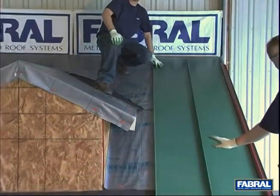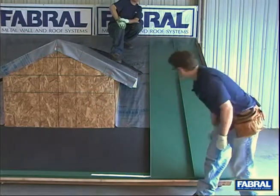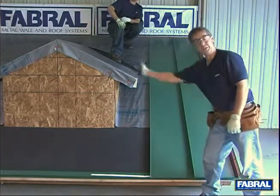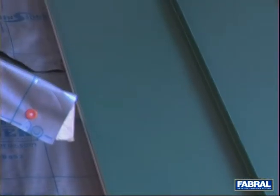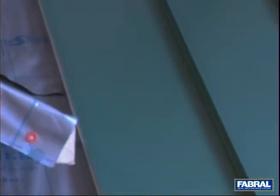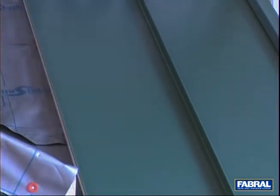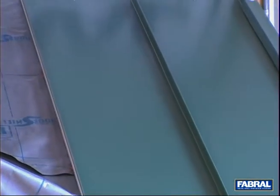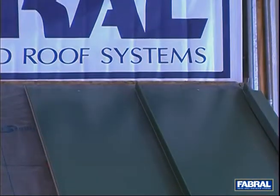There we have our second panel on. Now what we want to do is go back and install our clips at 24-inch centers and then we're ready to continue on across the roof. Now that you can see we have our second panel installed, we want to remind you to make sure that you install a fastener at the top of the panel for the fixed point. Once you have this fastener installed to hold the panel in place, you can begin to install the rest of your clips.